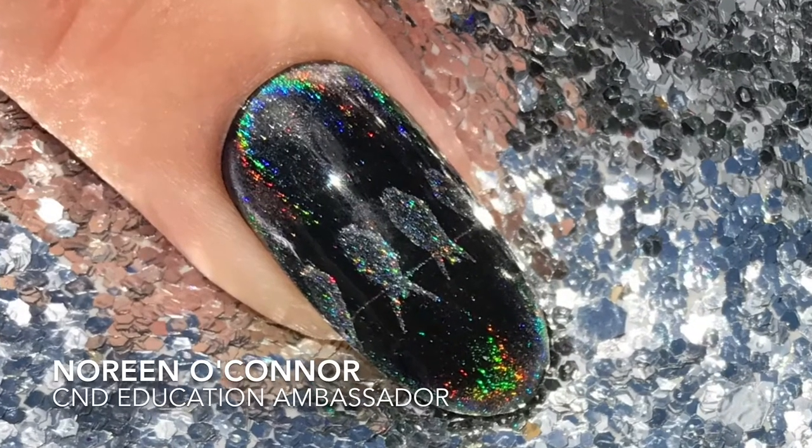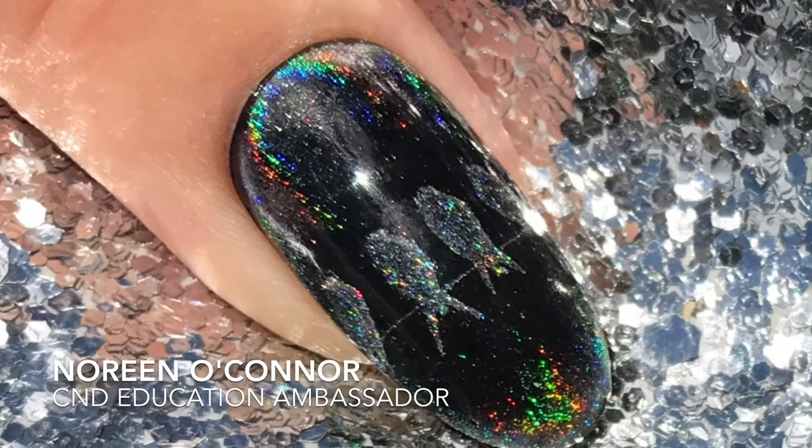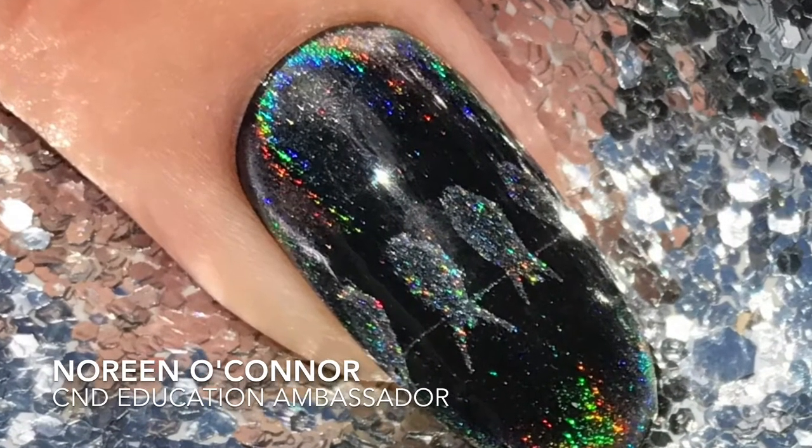Hi, I'm Noreen O'Connor, C&D Education Ambassador, and today I'd like to show you how I've created this design using the new Yours Loves Natalia plate.